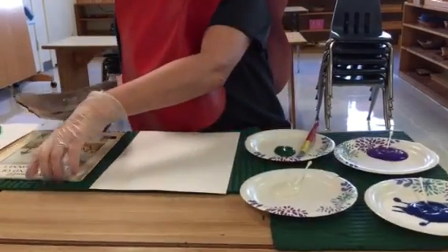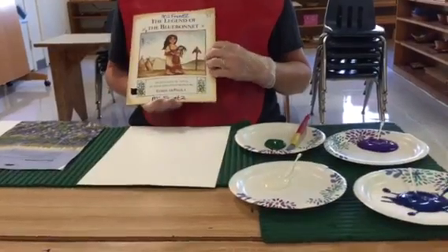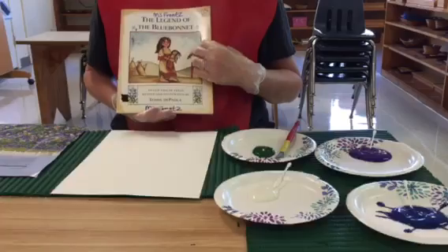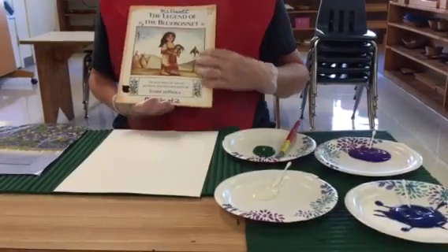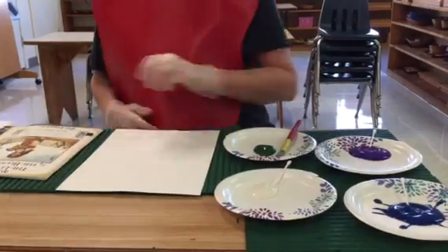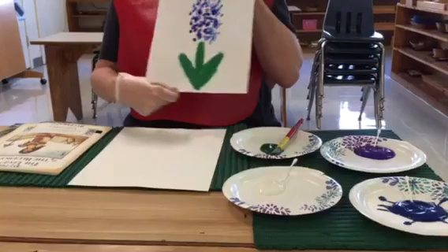There's also a book called The Legend of the Blue Bonnet, which is a wonderful story. If you don't have the book, you can find it online on YouTube where they do a read-aloud, and then you could end your lesson with a beautiful blue bonnet painting.